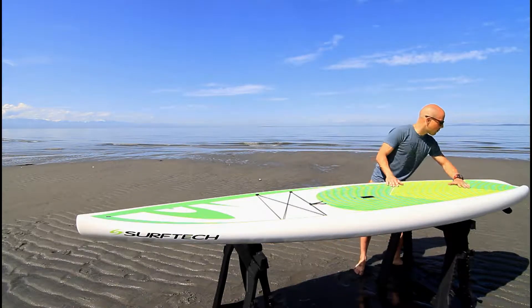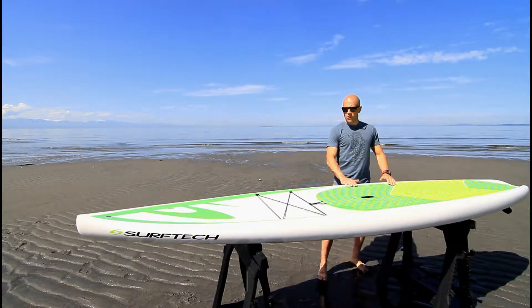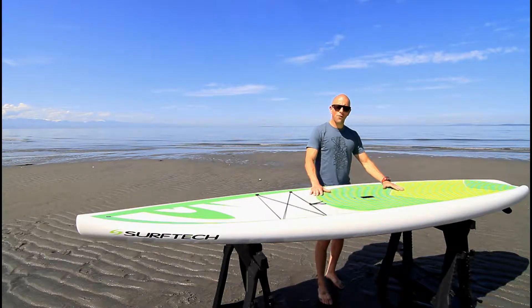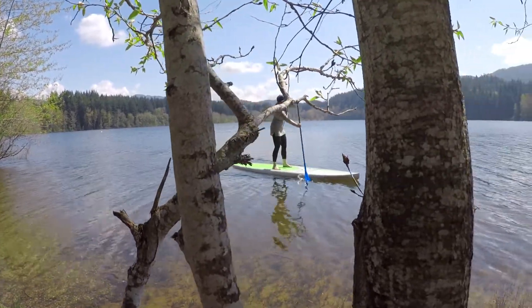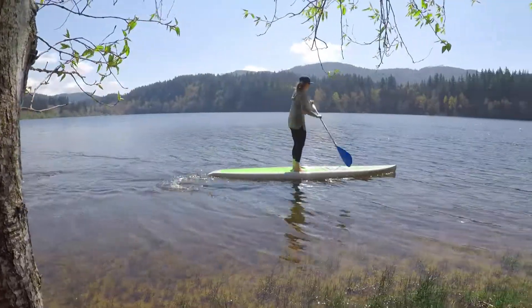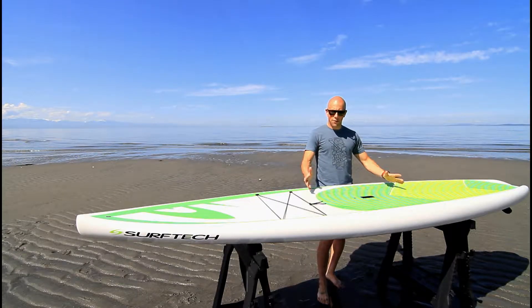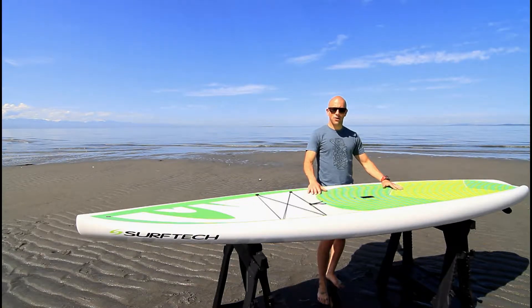Moving to the back, the water can shed right off here. As far as who this board would be great for — it's perfect for someone who wants to paddle some distance, whether it's across a lake or cruising along the coastline with stability but the ability to cover miles. It's great for families and great for anyone who wants to go on adventures.